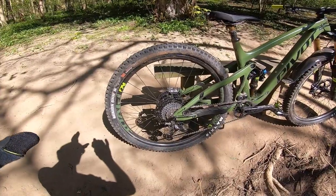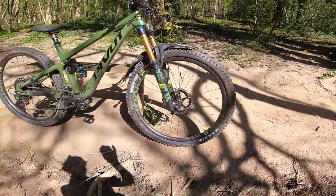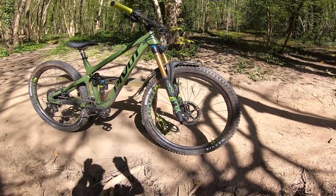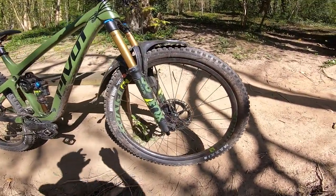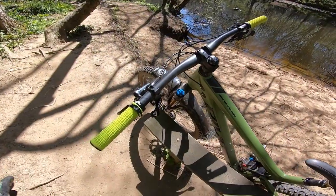In terms of tyres, you've got the classic Minion DHR rear and DHF front combo — 29 by 2.4 at the rear and 29 by 2.5 at the front. You get all that wide tyre footprint and control but in a really precise, light and agile wheelset, and that just sums up this bike superbly.